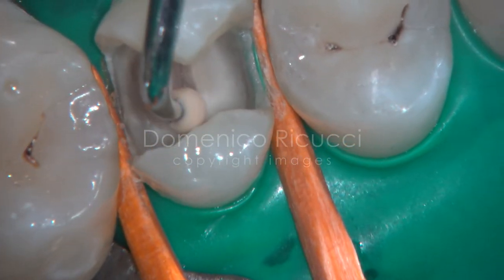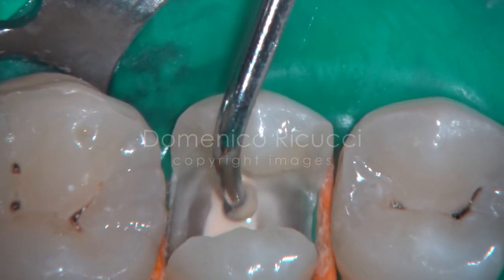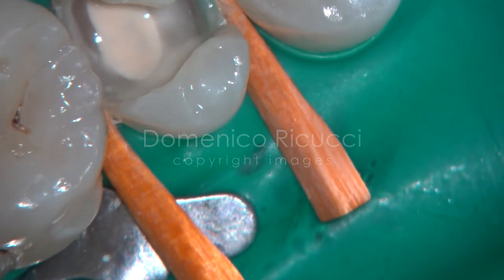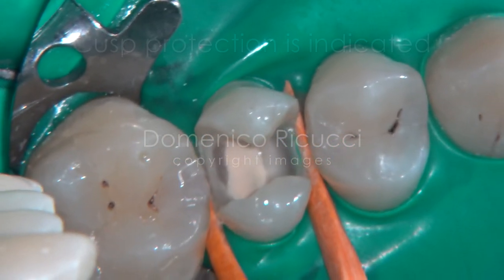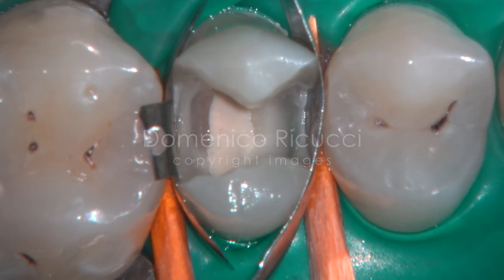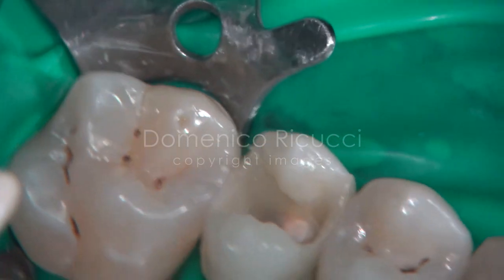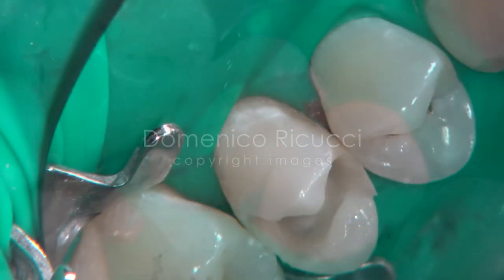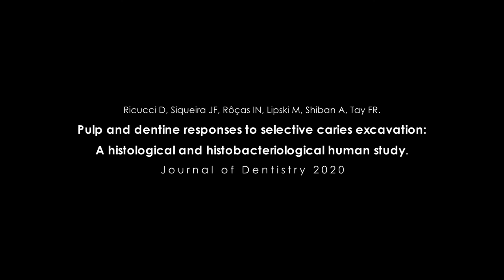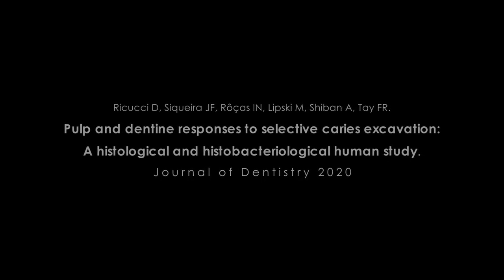The deepest part of the cavity is covered with a calcium hydroxide base, and build-up of the crown is accomplished with composite materials. Given the severe loss of dentin and the weakness of residual cusps, this tooth will require cusp protection through an indirect restoration.